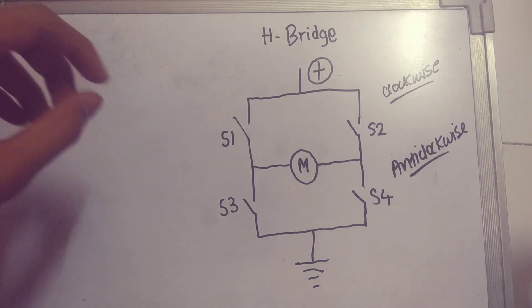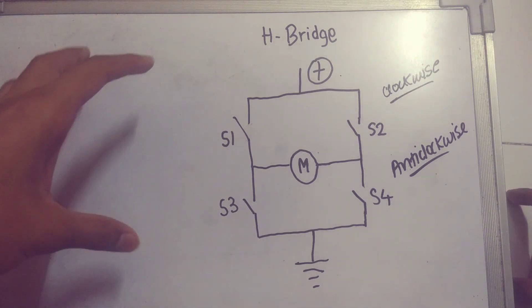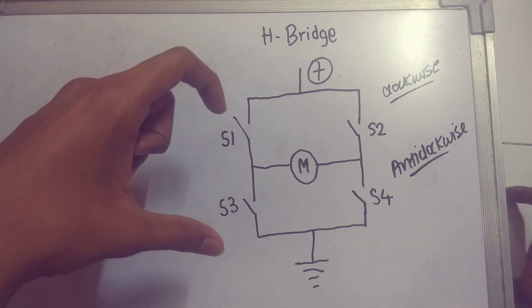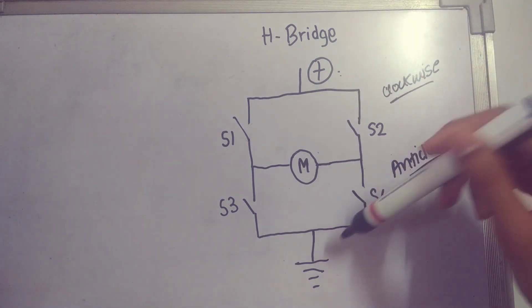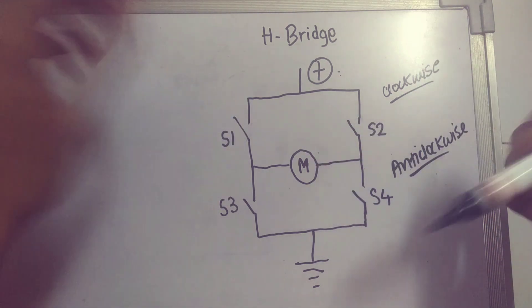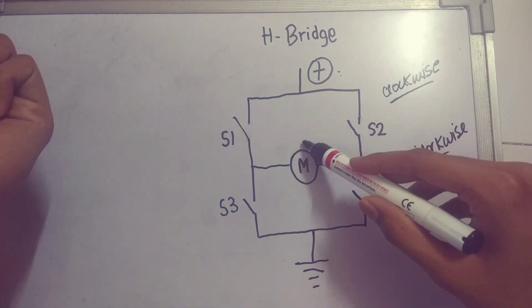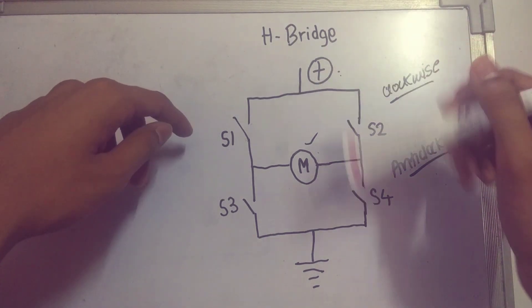Now let me explain the concept of the H-bridge, which is how this module controls the direction of the motors. Current must pass from the positive end to ground, and in between there are switches — which are actually transistors acting as switches — and in between those is our motor.